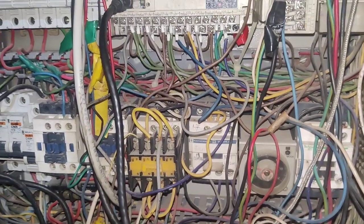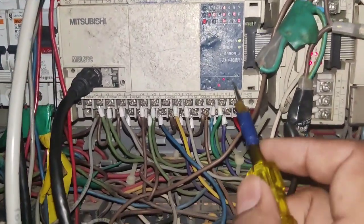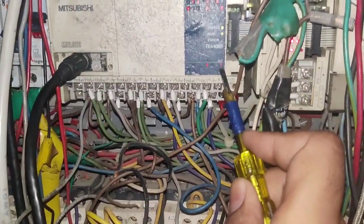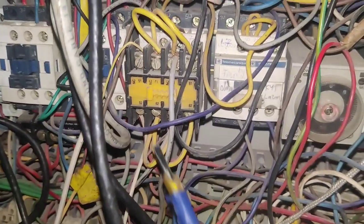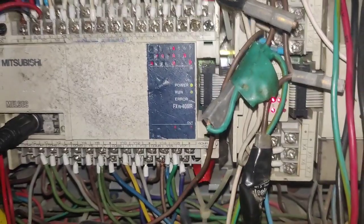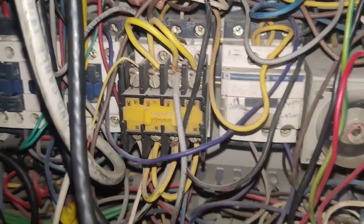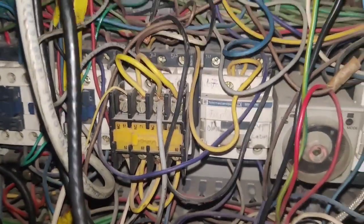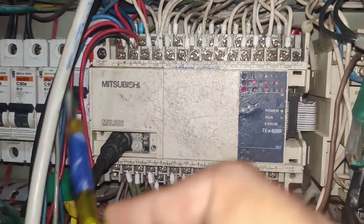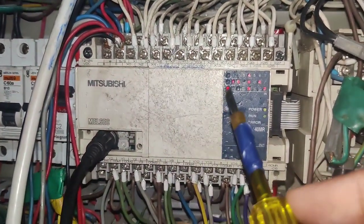But sometime problem is coming. When Y7 indicator is blinking, but voltage is not coming and contactor is not starting. Sometime contactor is not operating because Y7 output voltage is not coming from the PLC. So how to resolve this problem? We will see in this video. Y7 indicator is blinking but contactor is not operating. Sometime when we press hardly on the PLC body, sometime voltage is coming, and sometime voltage is not coming from the PLC.